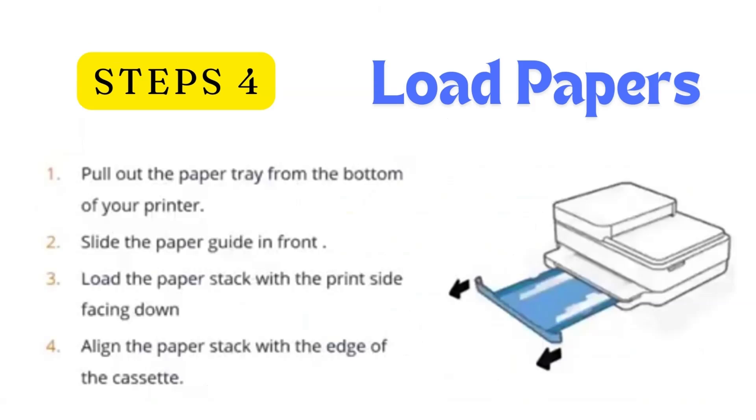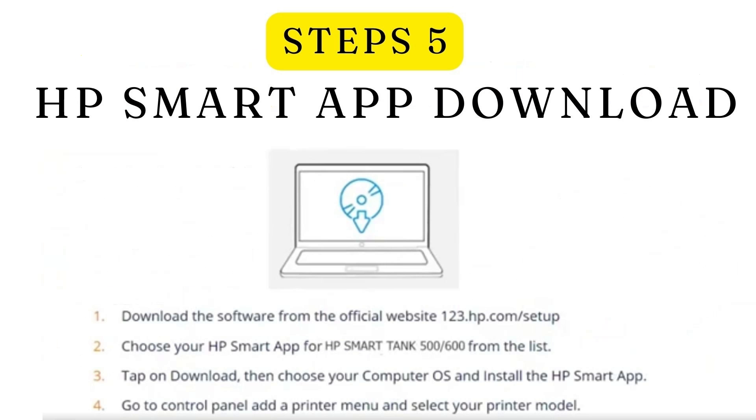Step 4: Load papers. Pull out the paper tray from the bottom of your printer. Slide the paper guide in front of the printer. Load the paper stack with the print side facing down. Align the paper stack with the edge of the cassette.